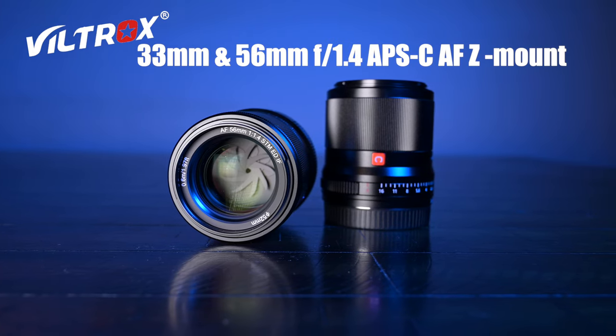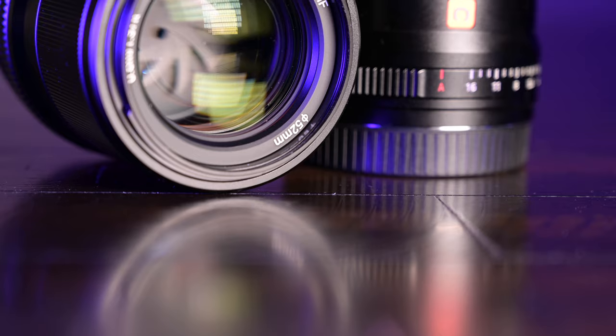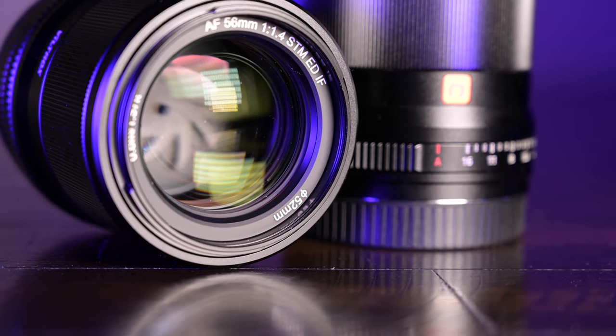Hello YouTube! Today we have Viltrox in the house. All you APS-C users out there — ZFC owners, Z50 owners — this is your video. Today we'll be reviewing the Viltrox 33mm f/1.4 Z lens and the 56mm prime AF f/1.4 Z lens. With the emergence of the ZFC and the Z50, are these lenses good enough for Nikon shooters to buy, mount, and use? We're going to find out with sample images, video clips — the whole gamut.